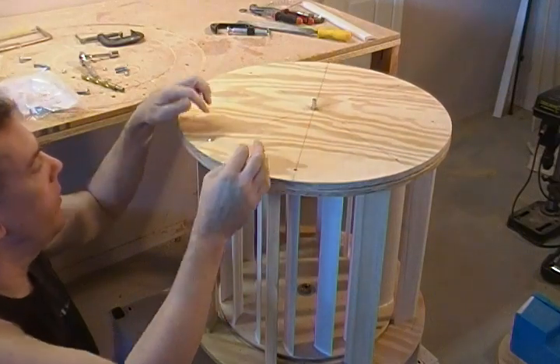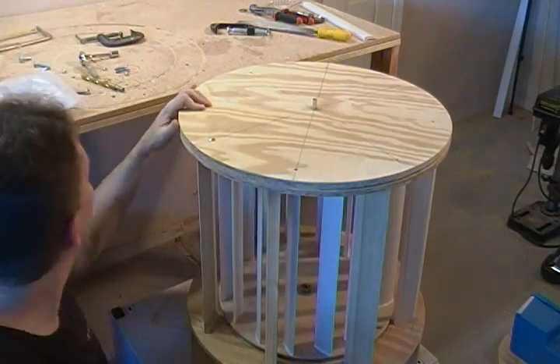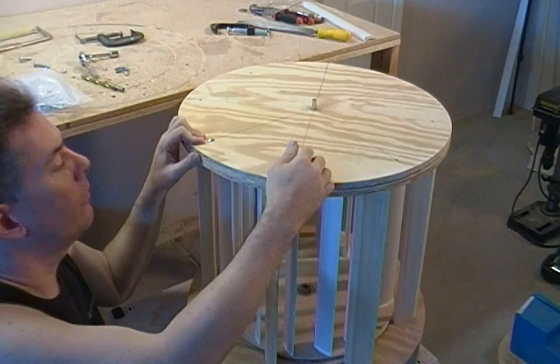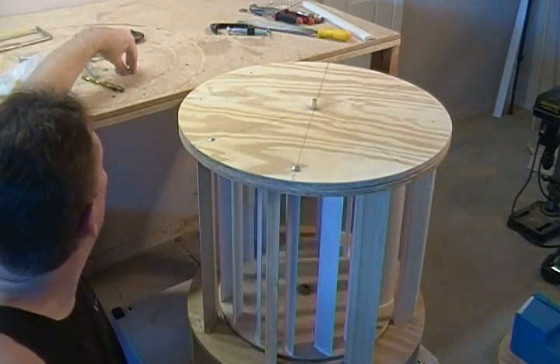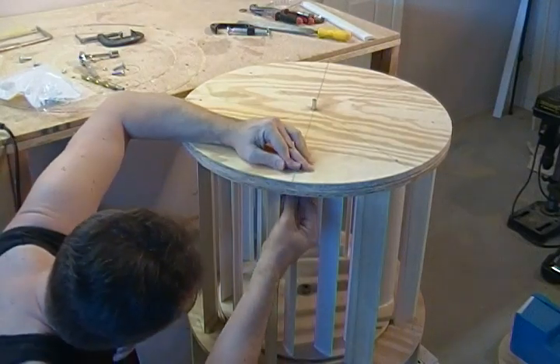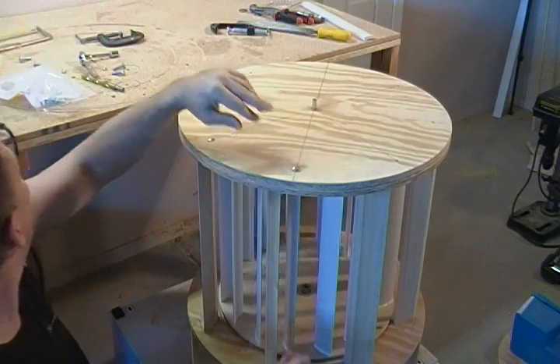I don't have one of these carriage screws in here, but I'm just going to demonstrate for you real quick how I do this. You drop your carriage screw in there — should fit very snug. Get it down, and you should just get a little thread there if you can just fit your bolt there.